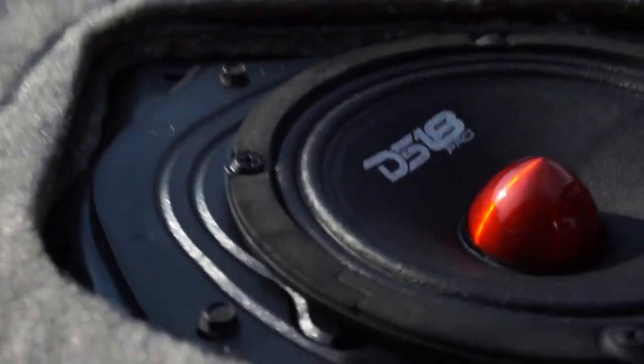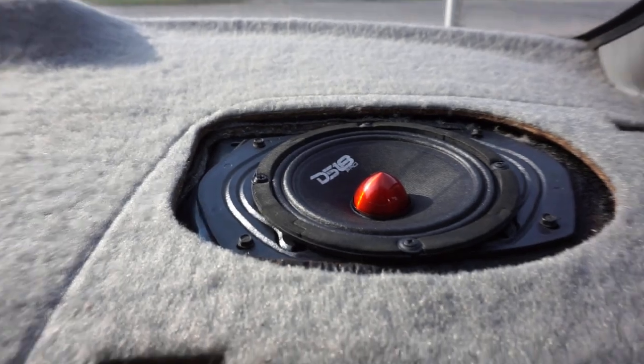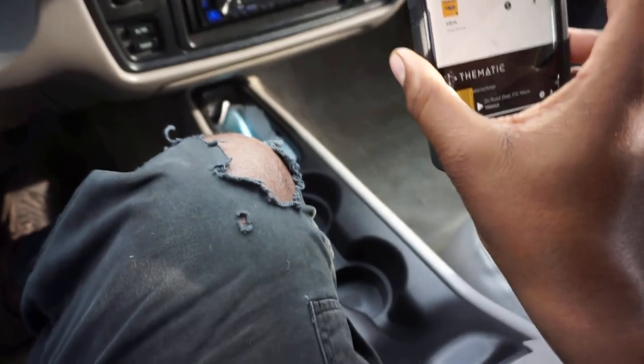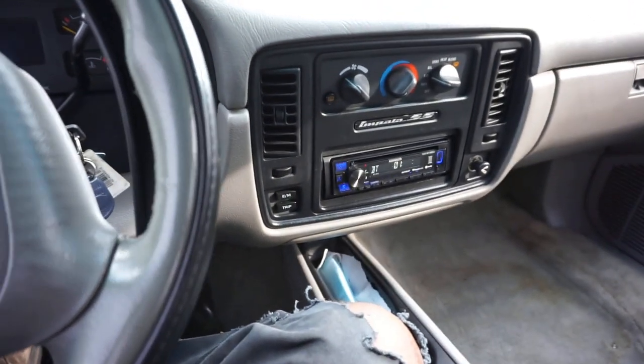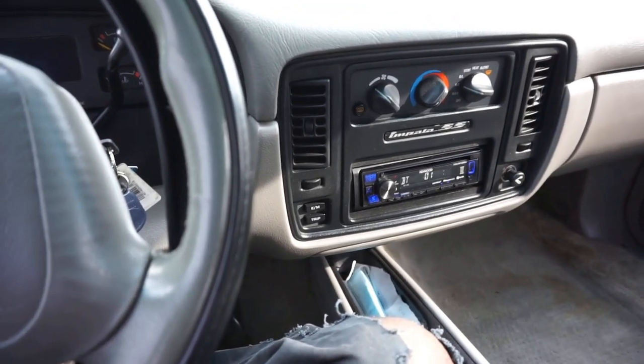What I'm going to do now is get in the driver's seat and put on some non-copyright music so y'all can hear what it sounds like. It took me like five minutes but I finally got some music I can play. Hopefully I won't get copyrighted - we'll find out. But yeah, this is what it sounds like.